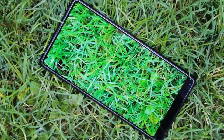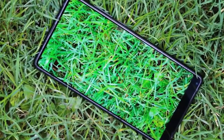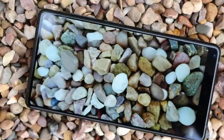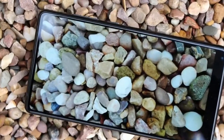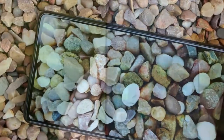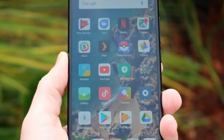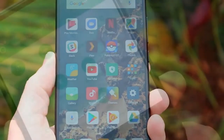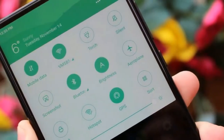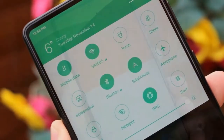The original Mi Mix was something of a beast, even though its edge-to-edge display reduced its bezels on three sides to practically none. Xiaomi has modified the design of the Mi Mix 2 slightly in order to make it more manageable in the hand — that display has dropped from 6.4 inches to 5.99 inches. We're still firmly in phablet territory here, but compared to other 6-inch handsets the Mi Mix 2 isn't as big as you'd expect.